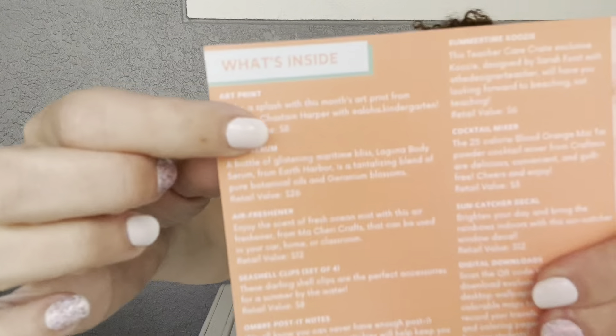The very first thing — you always get an art print, and the art print is usually done by an artist they know in that field. This one says 'Make a splash with this month's art print from Danielle Chastain Harper with Aloha Kindergarten.' I love that this is a small business. I've said this in a previous video about supporting small businesses — I love that Teacher Care Crate supports small businesses in the box.